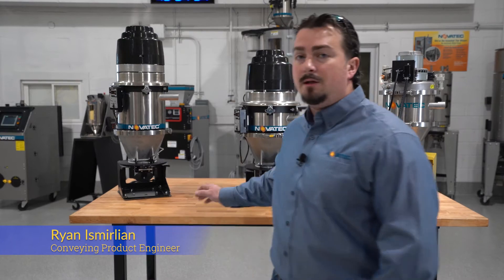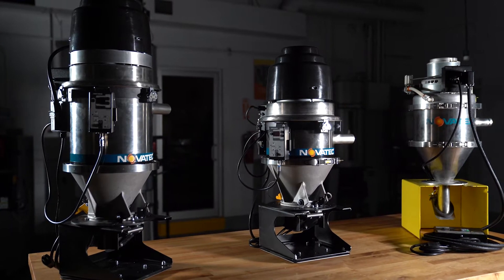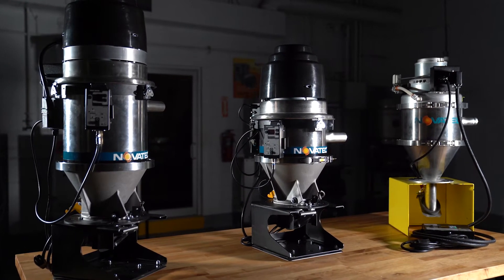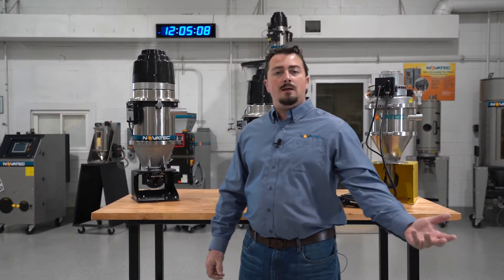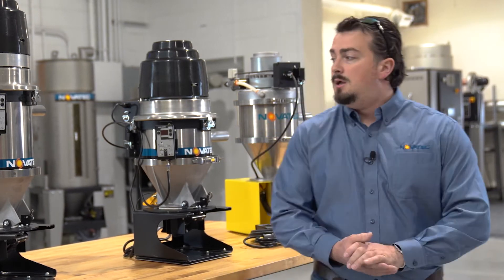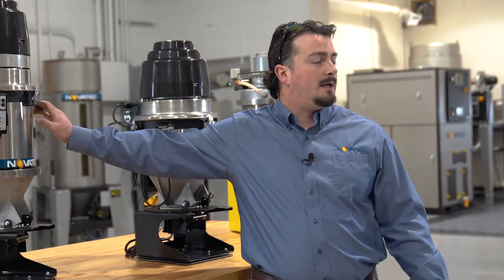Now I'd like to take some time to go over our family of self-contained vacuum loaders. A self-contained vacuum loader is a self-propelled material conveyor that brings material from point A — which could be a Gaylord, a drying hopper, or a storage hopper — to another destination via vacuum conveying.